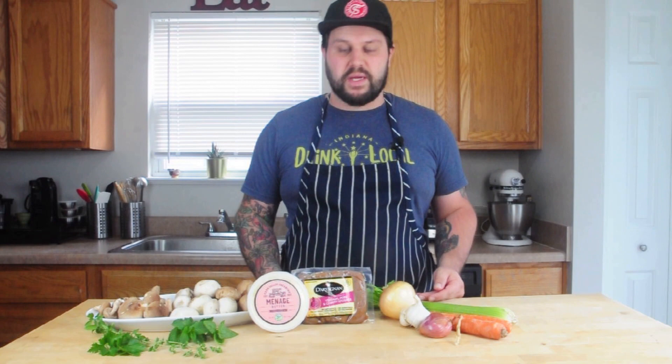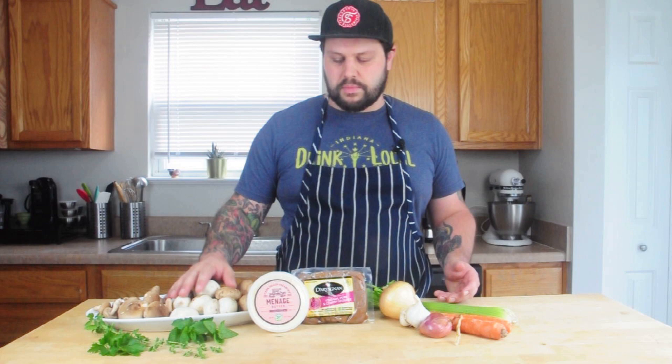Today we're going to do a venison and cherry sausage from D'Artagnan. D'Artagnan has been a great supplier for chefs for 35 years — I've been buying from them for a long time — and being able to get this product at home has been a really fun way to add flavor to a dish. Venison has a little bit of game to it, so I want to pair it with something earthy, which is going to be our mushrooms. We're going to brown them off and use them as a flavor base — they carry a lot of umami and meatiness, so we don't need a lot of the sausage.